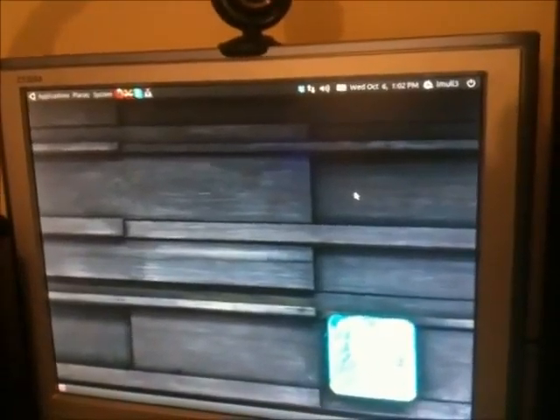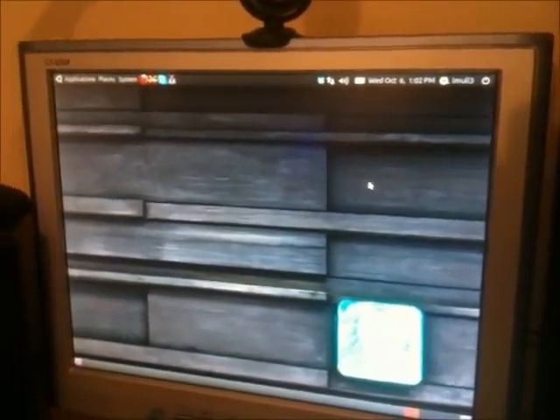I have to tell you, I'm loving Ubuntu 10.10. It's behaving very well compared to 10.04, which was also kind of crappy in my opinion. 10.10 is gold.